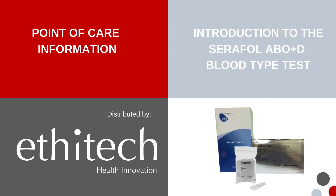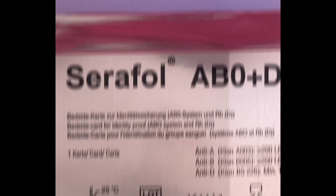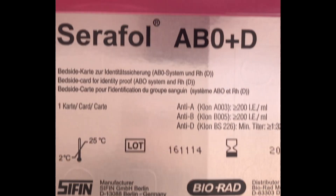Introducing the Seraphyl ABO Plus D blood type test. Open the foil wrapper and take out the testing card.